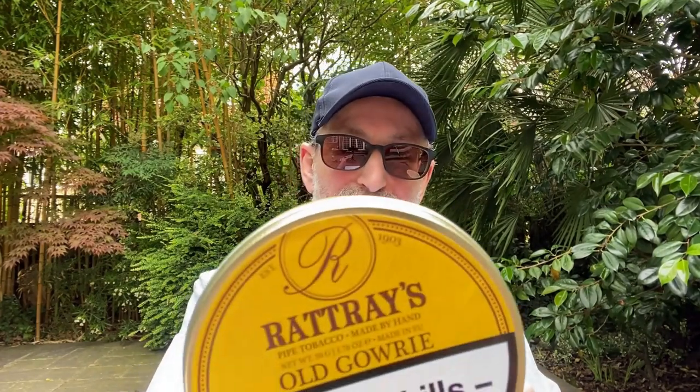I'd love to hear your views if you've ever smoked the Rattery Old Gary — and I'd love your feedback on it. Did I describe it the way you taste it? I've got a lovely full-bodied tobacco flavor in my mouth right now. Until the next time — take care, bye bye for now.